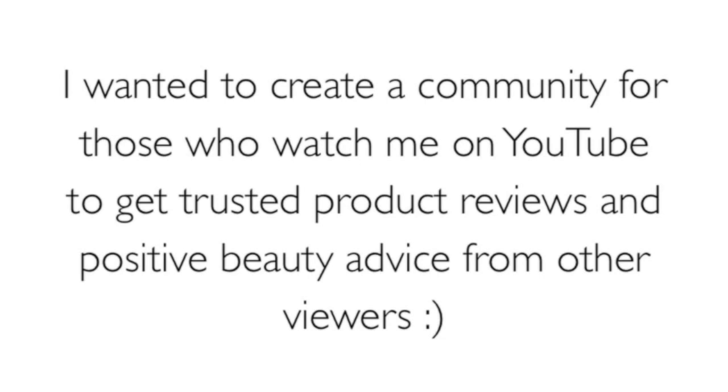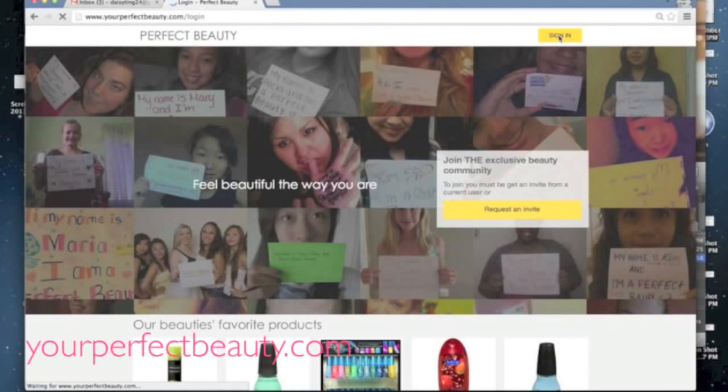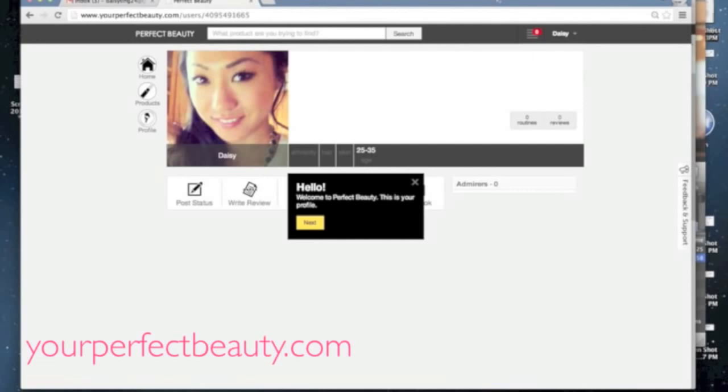Since I started making videos I realized my viewers had a lot of questions, so I decided to create a beauty community called Perfect Beauty at yourperfectbeauty.com. All you have to do is sign in with your social network — we will not post anything on your behalf without your permission — and then choose your birth year.